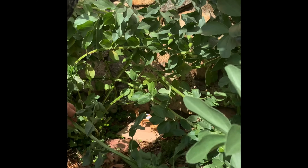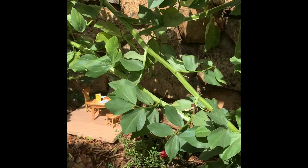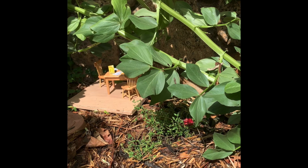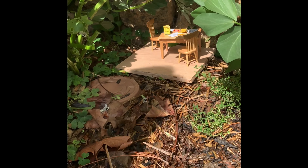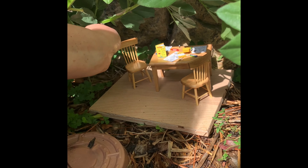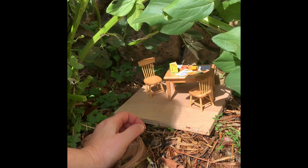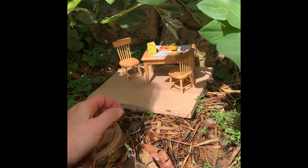Oh my gosh. What is that? I see a little table. That's so strange. Look, there's an earwig on this table — he's running away. Was he the one who was working here? Somebody's been drawing and coloring. There's crayons and pencils and drawings everywhere.